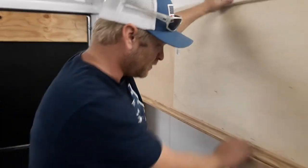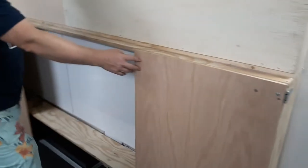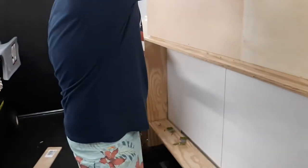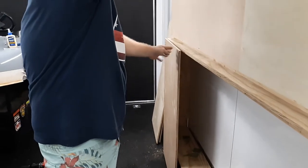So here we are again today. We got the doors on, two of them. We ran into some issues with the hinges — I really don't like how it looks, but I'm just going to deal with it. But yeah, so you got the two indoor doors.